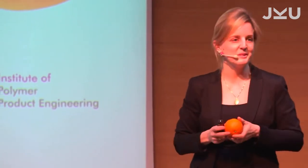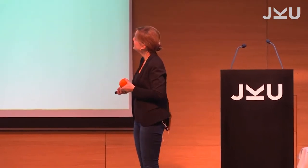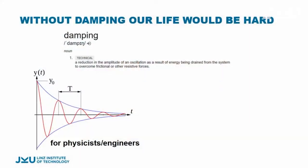As has been previously said, the inspiration is nature, so I did bring an orange. Without damping, our life would be literally hard. Just for everyone to be happy, I present a little definition of damping.